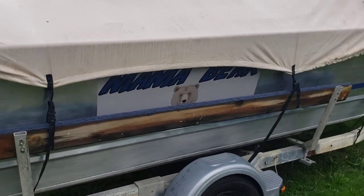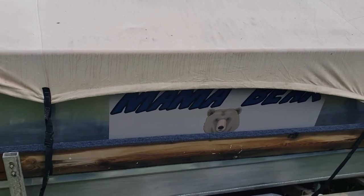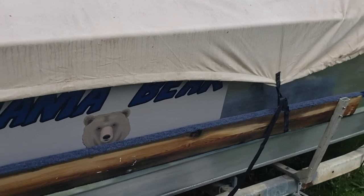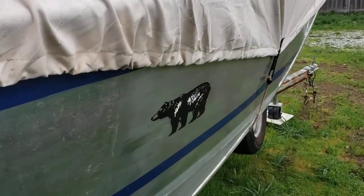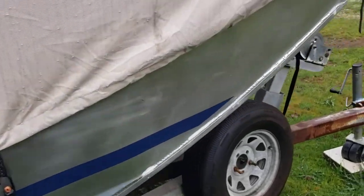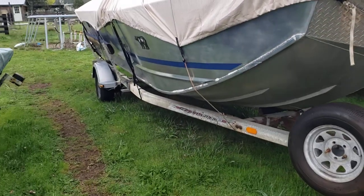This is the Mama Bear — Mama Bear is my fishing boat. If you should happen to see me out on the ocean, definitely stop in and say hello. I might even give you a fishing tip or two. This is a 21-foot custom well on a single-axle trailer.